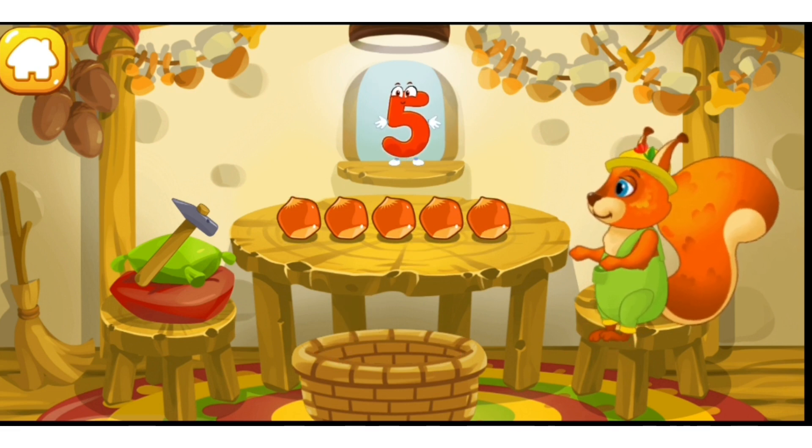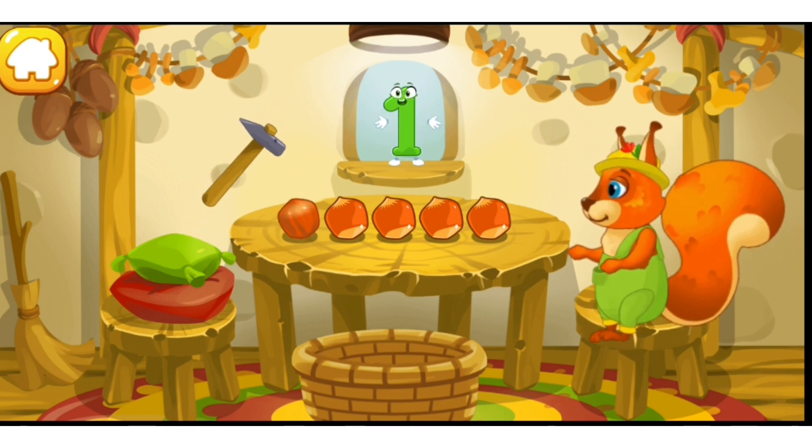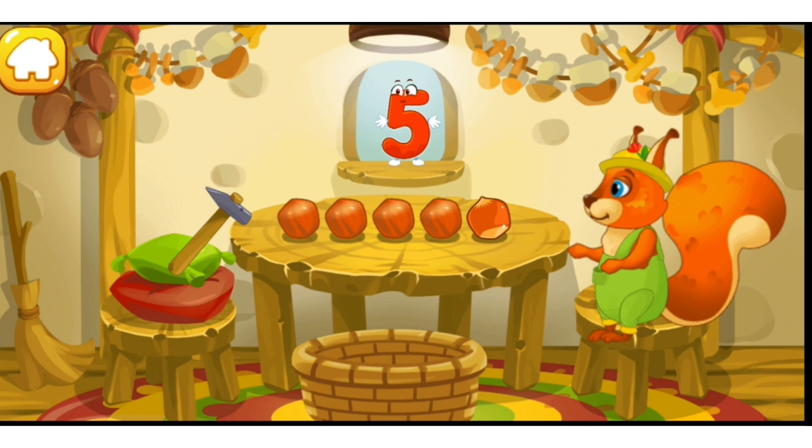Now let's peel some nuts. Tap the nuts one by one after each number: 1, 2, 3, 4, 5.